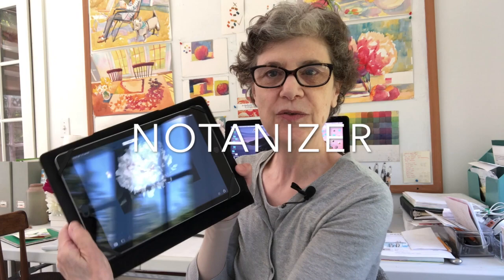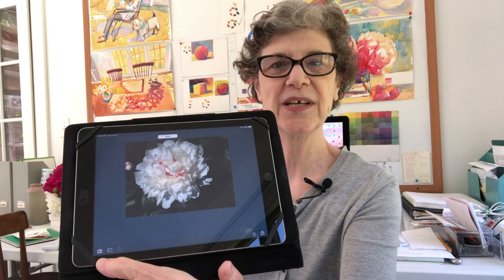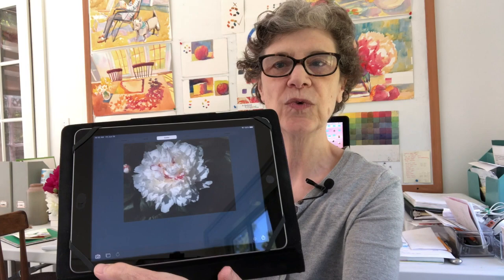I use it on an iPad — this is the iPad that I tend to paint from. Here's a painting, here's what I'm going to work on today probably: a peony. What the Notanizer does is it will take a photograph from your iPad — you have to transfer it to the iPad — and it will give you a color picture of it. It will also give you a black and white.